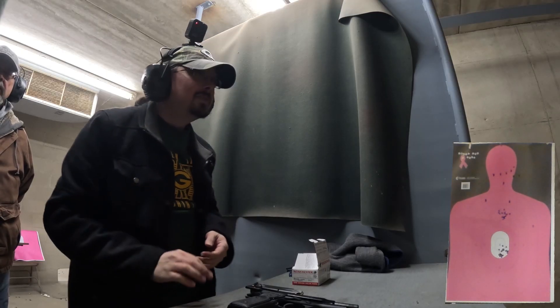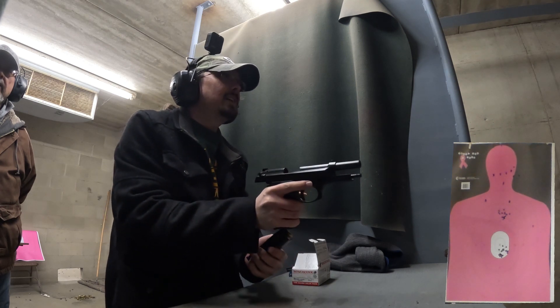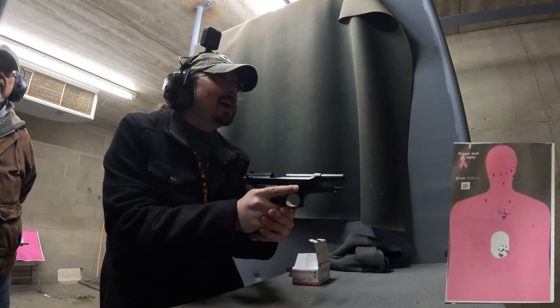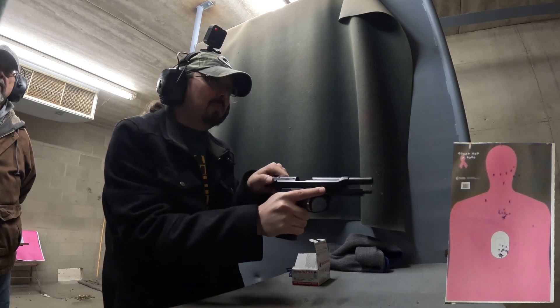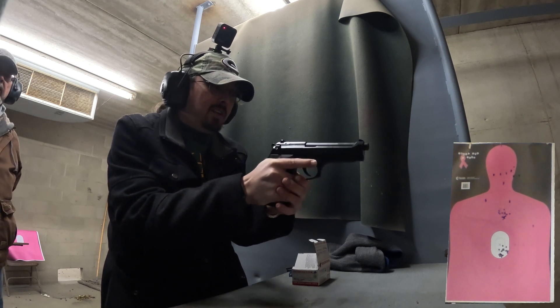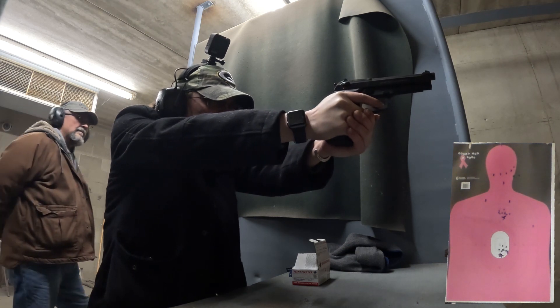For the Beretta, we're going to do 10 shots again. The first six will be stand-alone and then we will do the last four as double taps. I'm going to aim at the eight below center mass, sort of at the belly button. The first shot will be double action. Here we go.